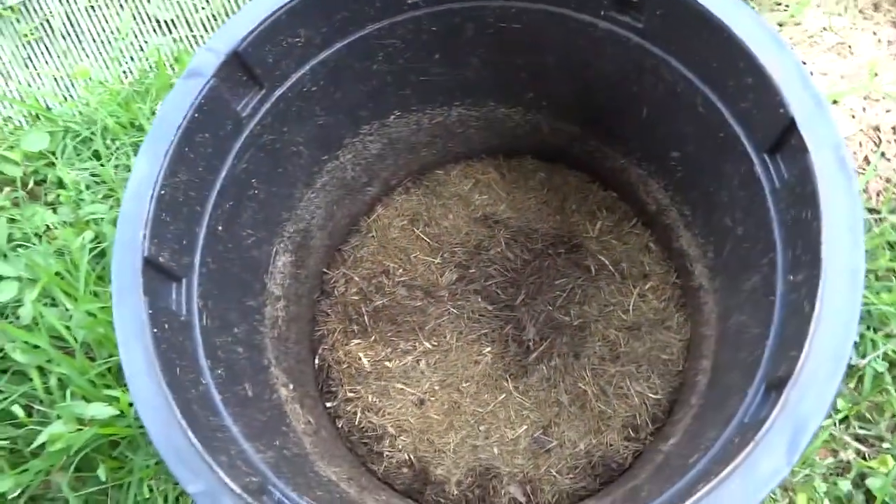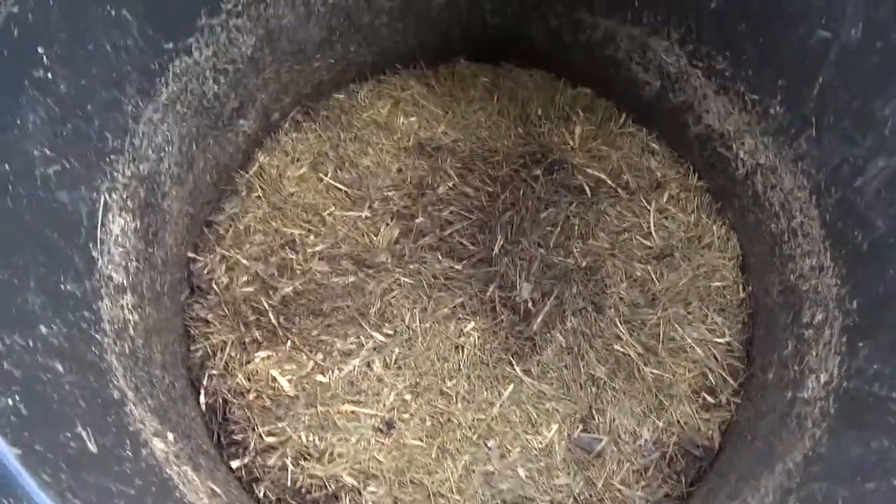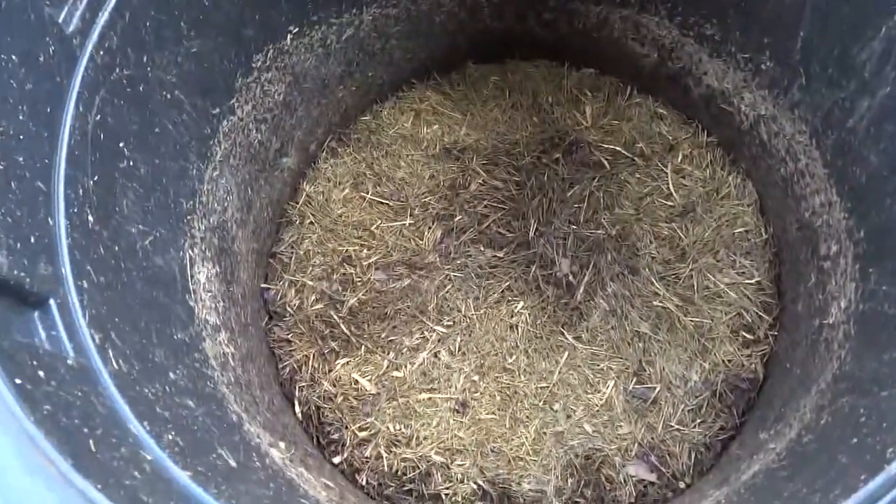What's up, people of YouTube? This is Grow Me Something Mister. It is Friday, June 22nd, 2018. And it is time for an update on composting shrimp shells in this bucket here.